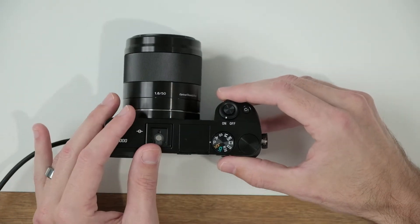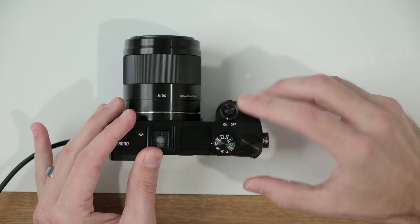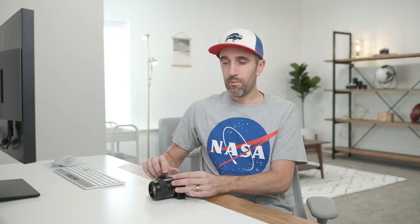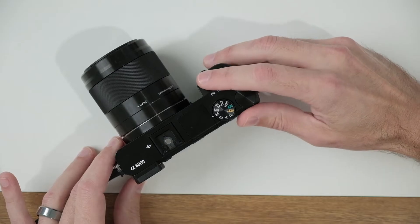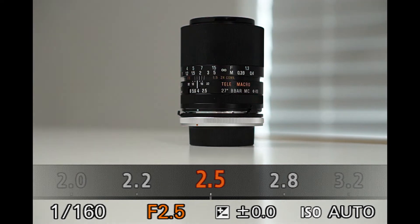On the top of your camera, go ahead and rotate the mode dial to the letter M. Next to that mode dial, you'll see another control dial, and we're going to use that to control the aperture. If I rotate this to the right, you'll see that I am able to select a higher aperture F number.